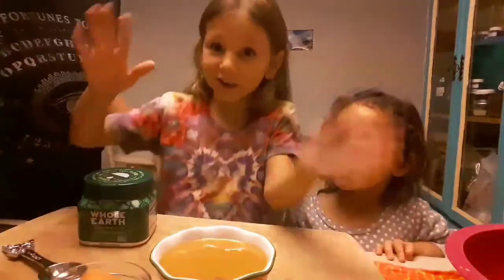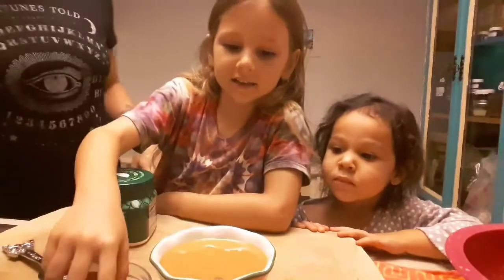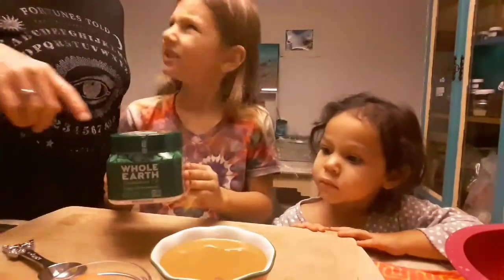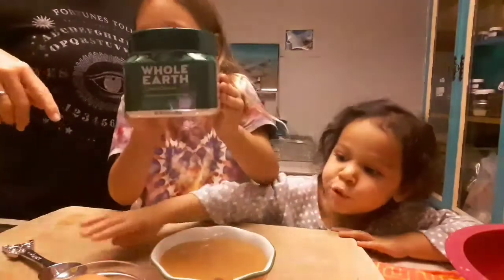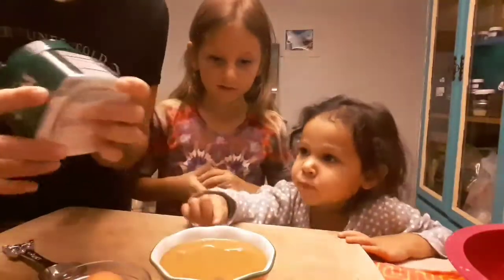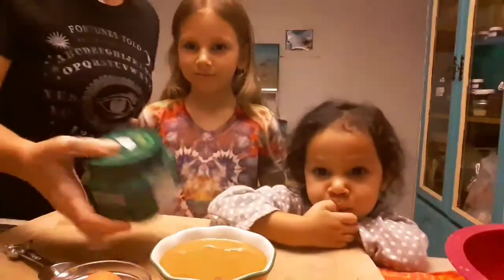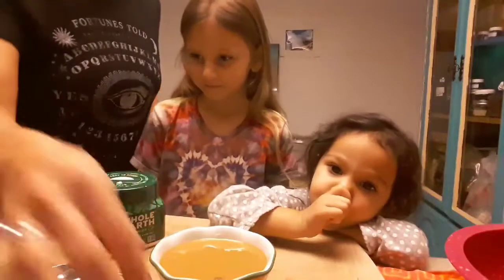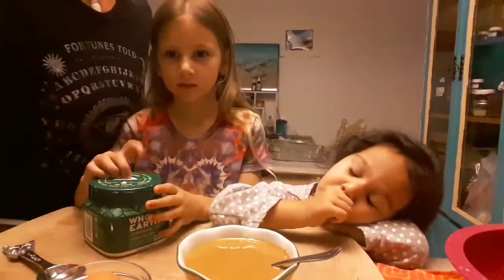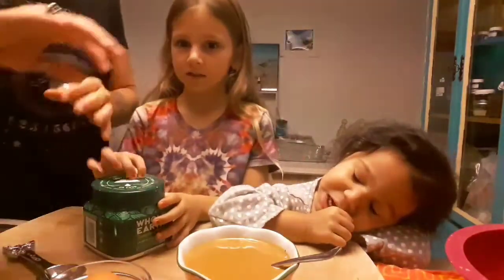Peanut butter cookies! Three ingredients: one egg, a bowl full of peanut butter, and stevia. This is actually stevia and monk fruit - it tastes so good. It's a zero calorie sweetener, and monk fruit is a real fruit, not an artificial sweetener.